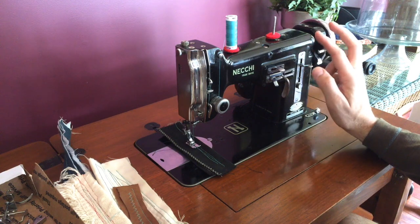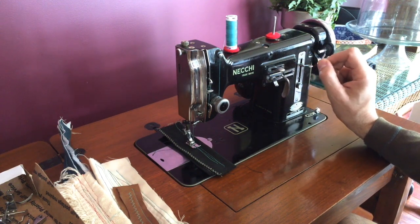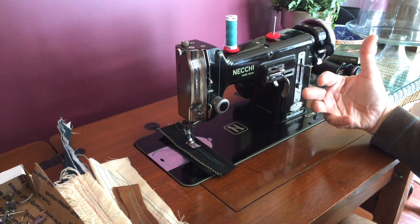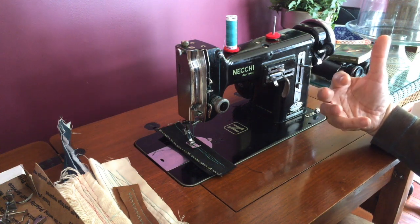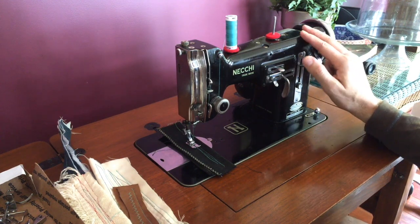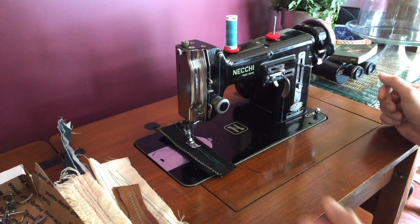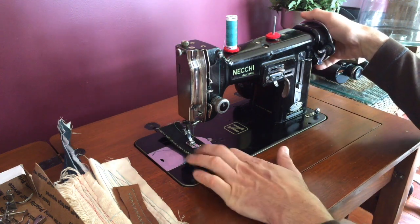This machine was the first home machine to have zigzag and it has one of the tightest zigzag stitches I've ever seen on any machine. It's particularly popular with people who sew upholstery weight fabrics, and also people who sew sails. A lot of people who contact me about this machine in particular are boat people. Anyway, I'm going to start off with a stitch here and show you how it works.